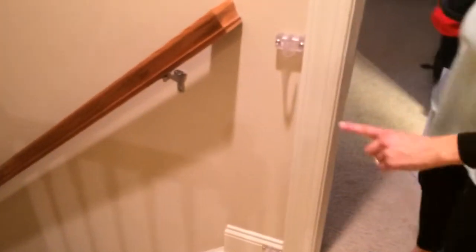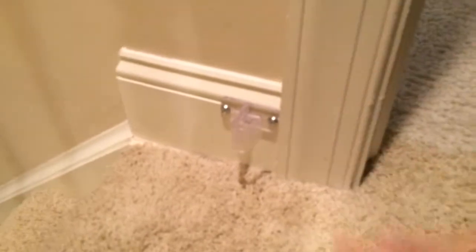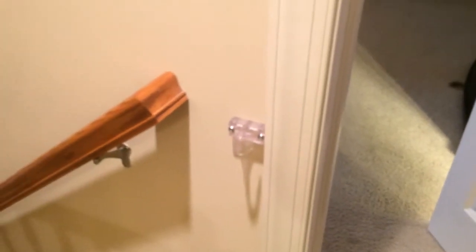If you look over here, I have a baseboard which makes the wall uneven, but they sell spacers. Up here I just had four extra spacers that I put in, and I used the wall anchors that they sell and attached it to the wall.